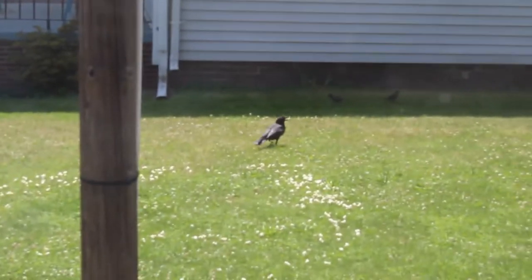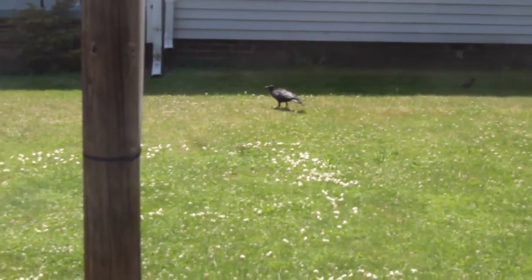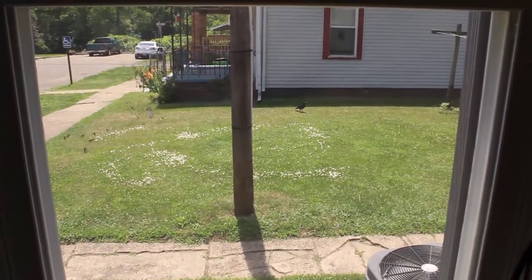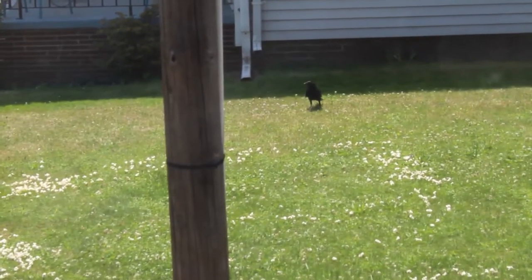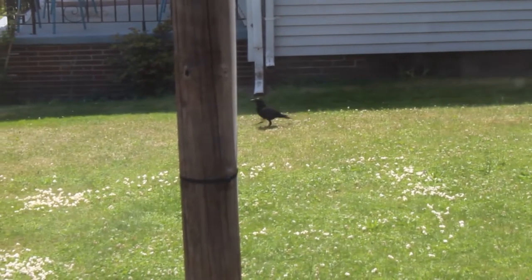Look at the size of that freaking crow — he's huge! If only I had the zoom lens on. We had some popcorn last night for a fireworks show and threw it out to the birds, that's when this guy showed up the first time and I couldn't grab the camera in time. Look at that thing — oh, there's a blue jay too!